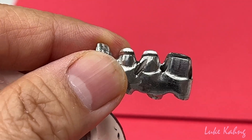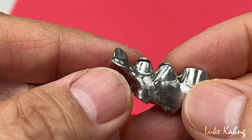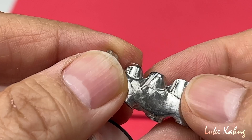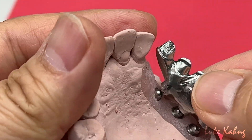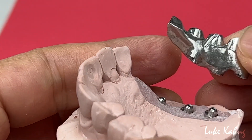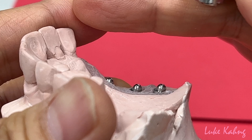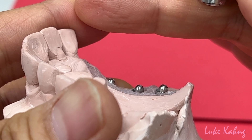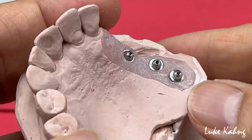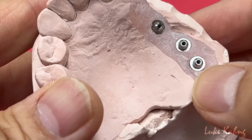Now we sandblast it, then opaque, then scan again, and design, then we're going to finish it. Then after the cement — and this is the best way. Because it's really tall, almost 28mm to 29mm with the type A. And the problem is with the custom abutment.